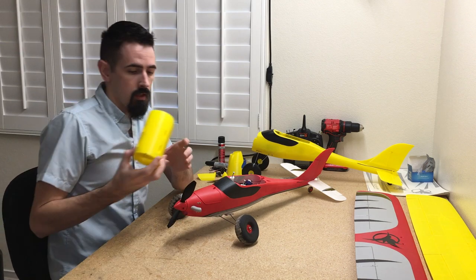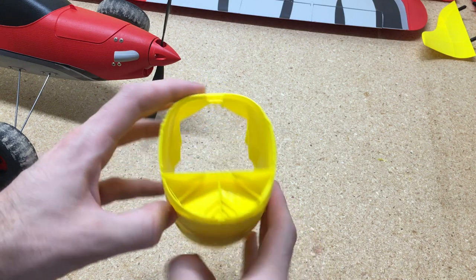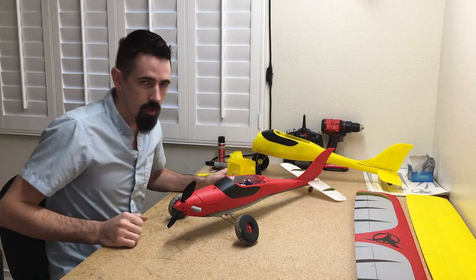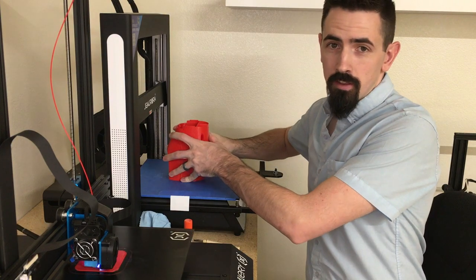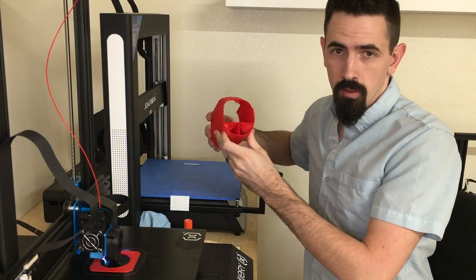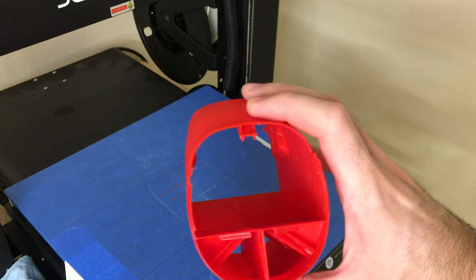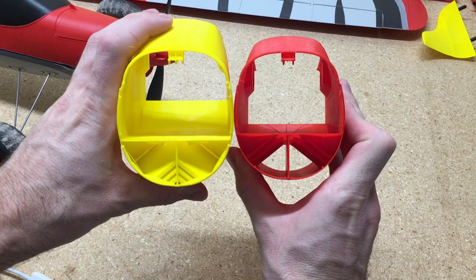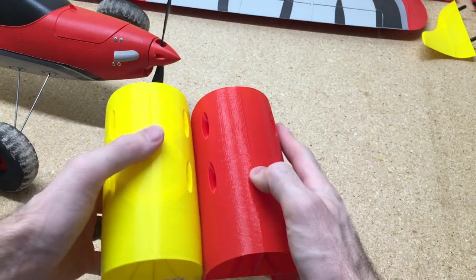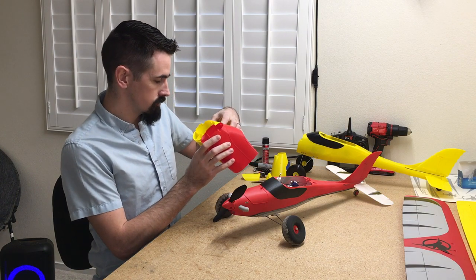So this is the new part, and you can see inside here it's all filled up — these parts are way stronger. Here's the original fuselage part that broke. If you look in here, you can see how much space there is inside. Comparing the two parts, you can see the inside of the new one is a lot more filled in, and it's way, way stronger.